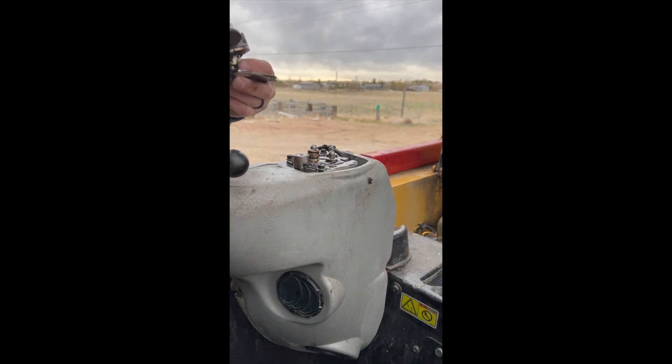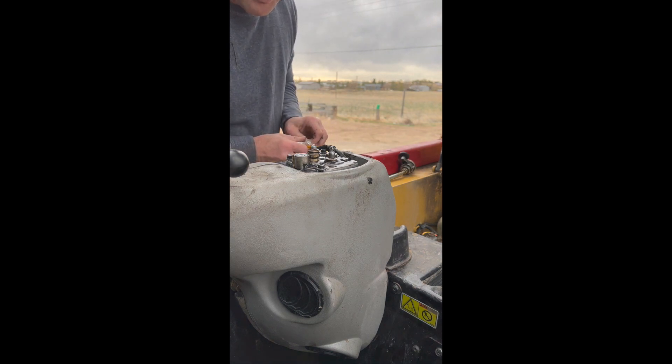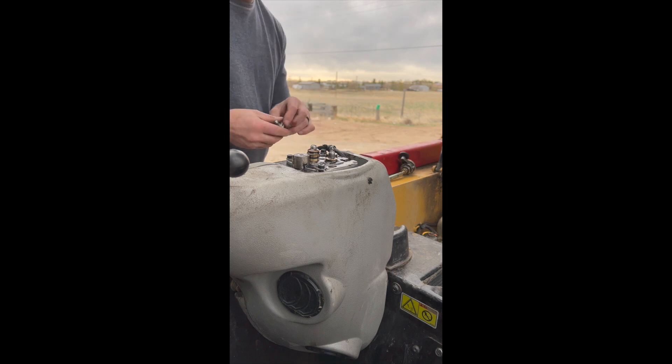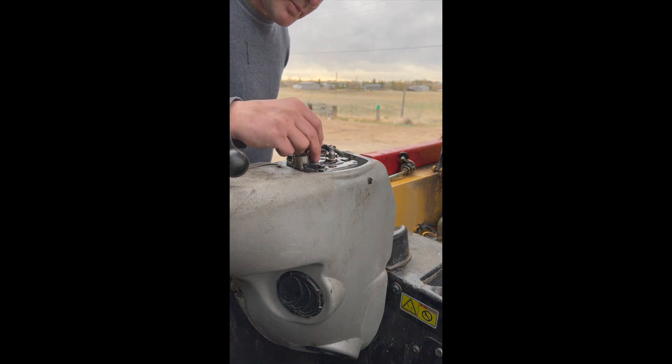There are two spacer washers right here — don't lose those, because CAT will charge you a ton of money for new ones. My plan is to make this quick and easy, in and out. I have the front plunger here and I'm going to do that one first.